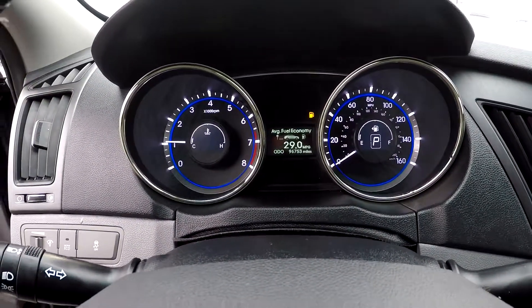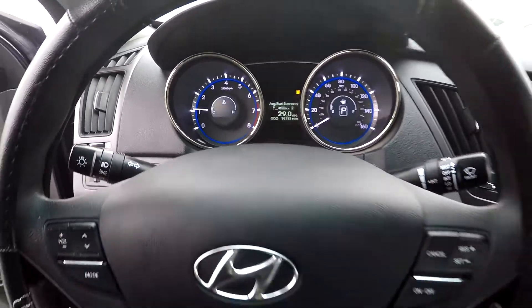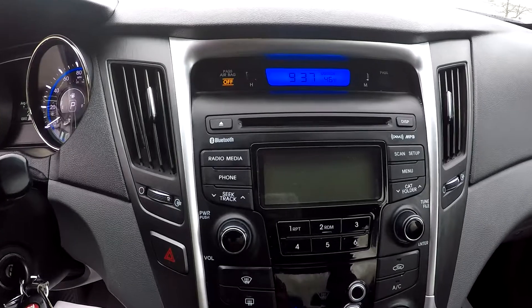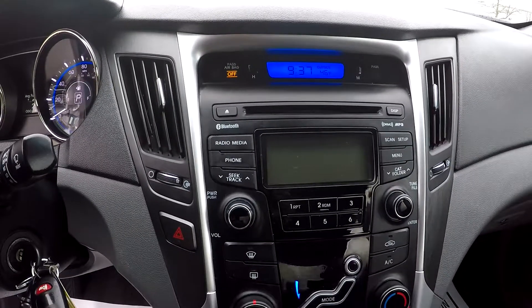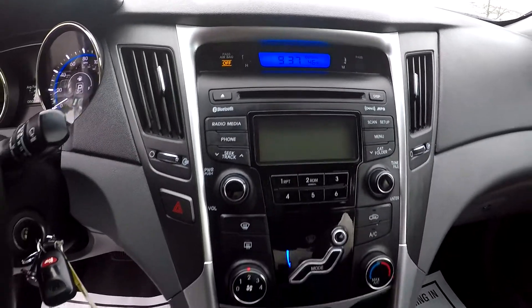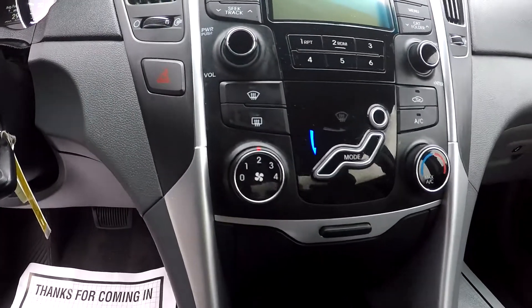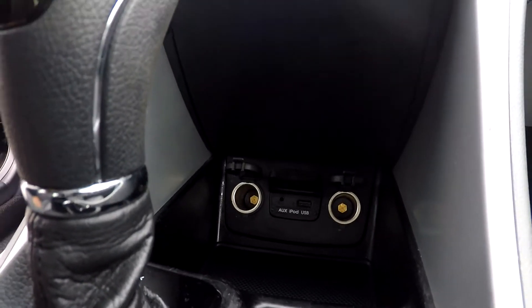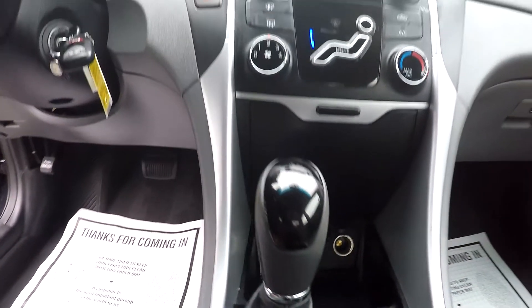You can come in and check out your mileage — you're gonna have 96,753 on the dash. Looking at your stereo system here, you will be able to have AM and FM, satellite radio, Bluetooth, and CD are also available up there for you. Your climate control is gonna be just below here. Come down here and check out your middle section — you will see you're gonna have two additional power ports along with auxiliary and USB.